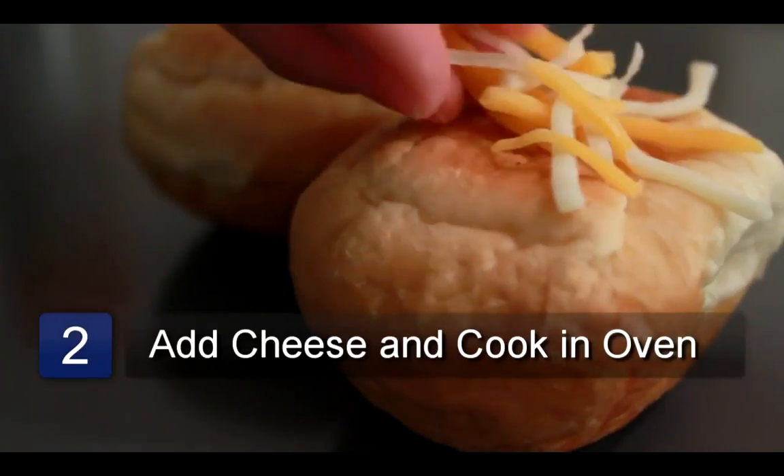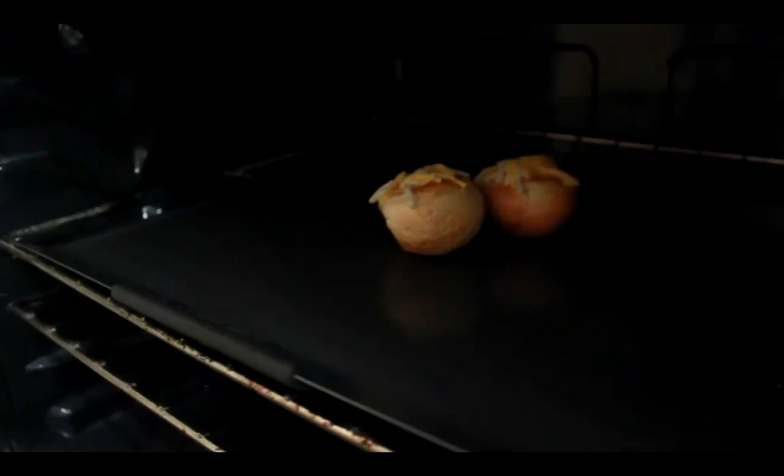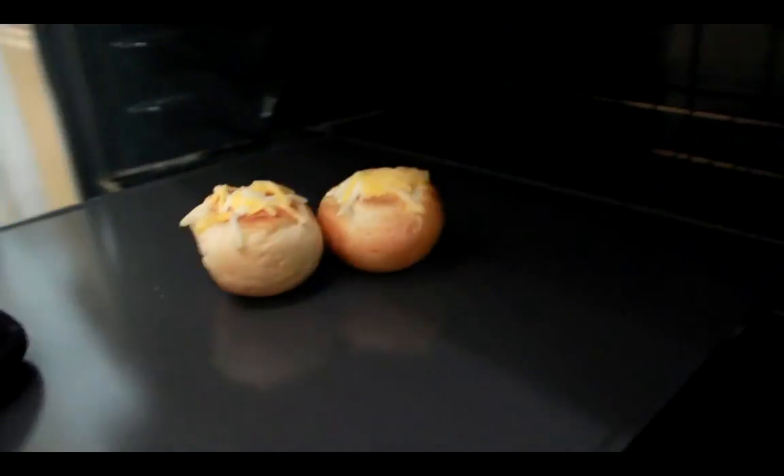Then sprinkle the shredded cheese on top of each bun. Place the buns in the oven and bake for 5 minutes until the cheese is completely melted. Remove from the oven and serve. And that is how you make cheese buns.